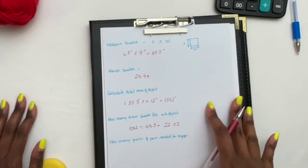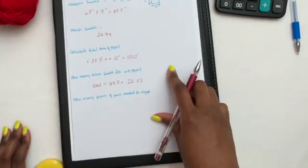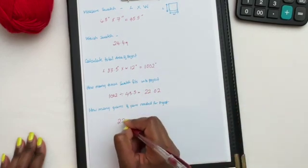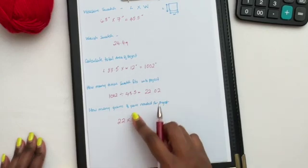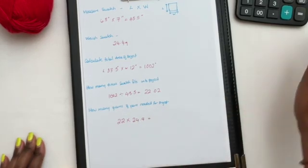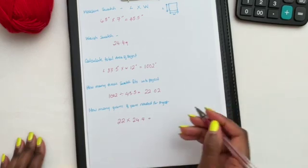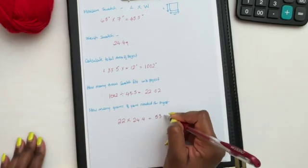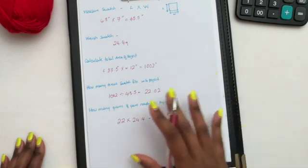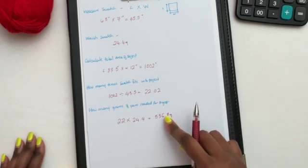Now we need to figure out how many grams of yarn we need for our project. We do that by multiplying the number of times the swatch fits into the project — which is 22 — by the weight of our swatch, which is 24.4 grams. That gives us 536.8 grams, and that's how many grams we need to complete our project.